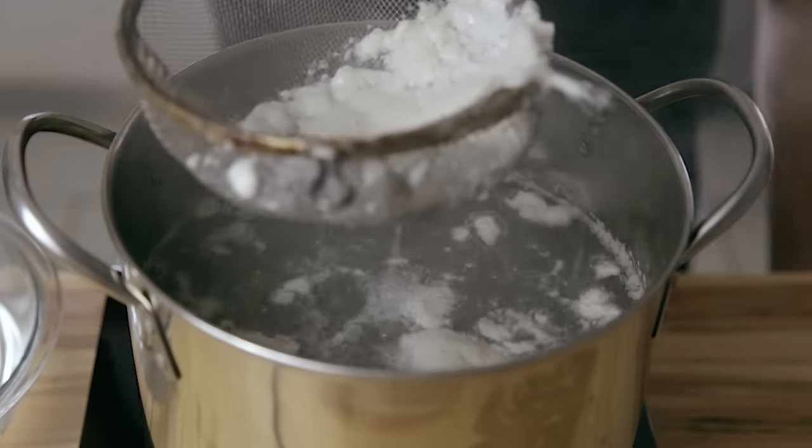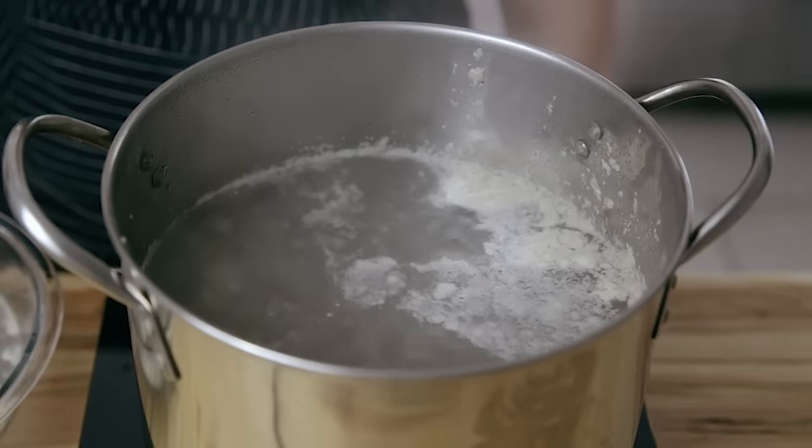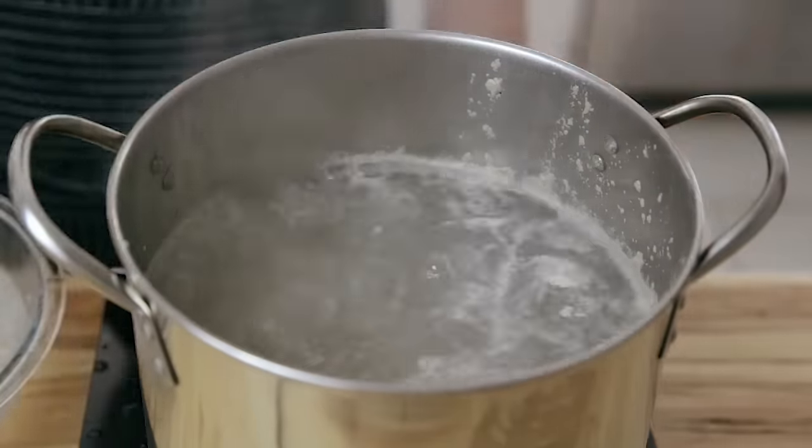It doesn't really matter — use whatever utensil you have. Try not to remove too much of the liquid though. We're just looking to get this scum off the top, and you're going to continue that skimming process until the 10 minutes is up.